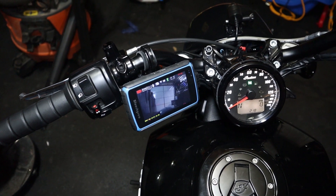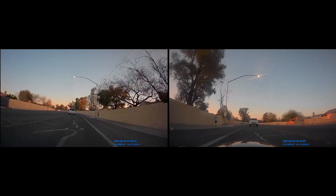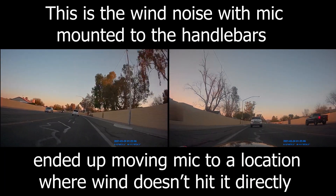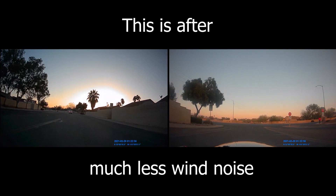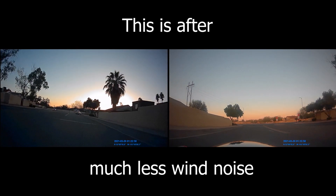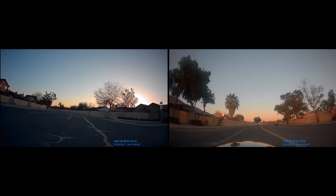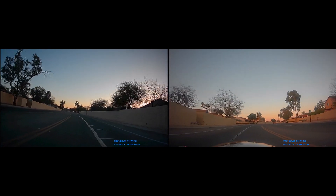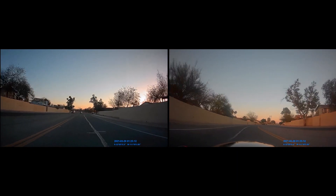There are a few more features you can find in the menu, but as far as the important stuff you need to know about this unit, that's pretty much it. Now that I have it all mounted, let's take a look at the recorded footage and you can decide for yourself if this dash cam might work for you.